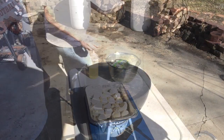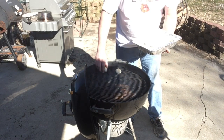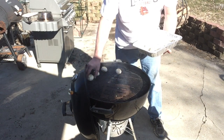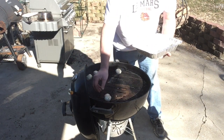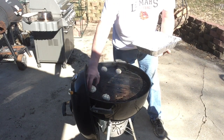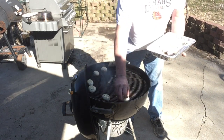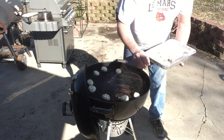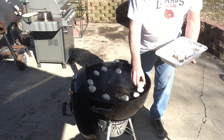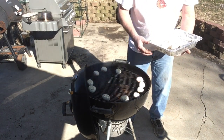We're just going to take our garlic bulbs and start spreading them around nice and even. Like I said, we'll be rotating the lid with the damper so that we get an even smoke on top of these. We'll get these put on, close up the lid, and we'll bring it back after about a half hour.